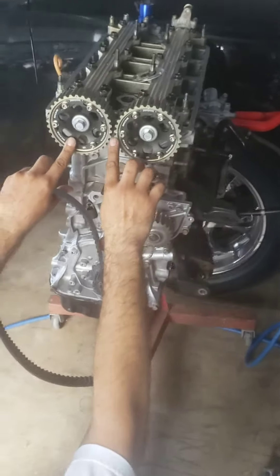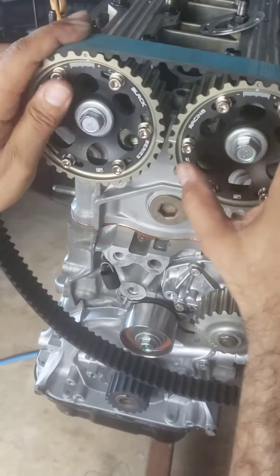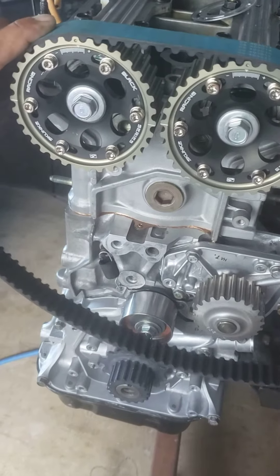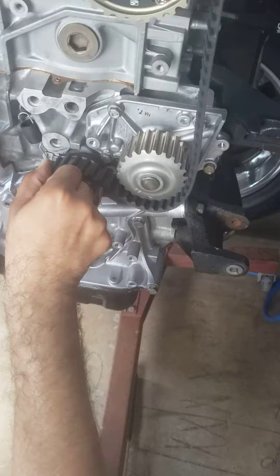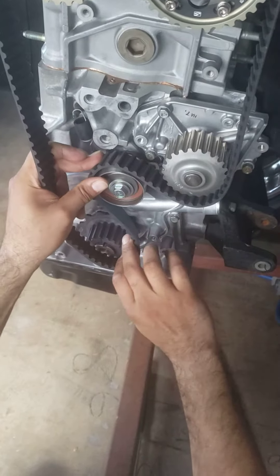This is not going to be a hundred percent because you want to make sure it's easily flush — it's basically on the line right there. From here, come down to the water pump and then go around the pulley, the adjuster, the idler pulley right here.